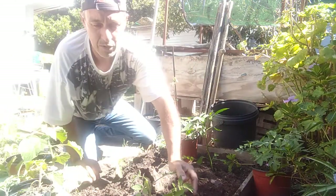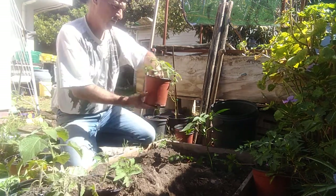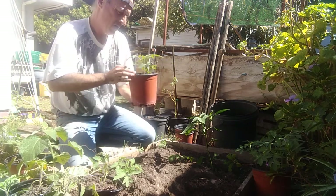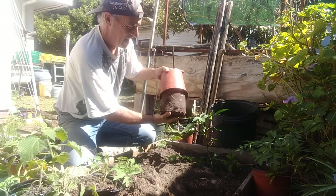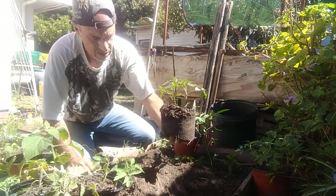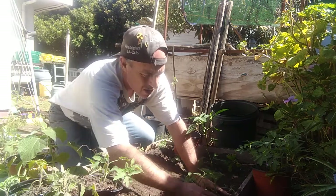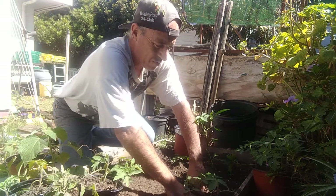I might just put all three of these in because they're all looking good. They're going to be very close together and I'll see which one does the best. The roots are a little bit root-bound, so I want not to disturb the root system too much. I'll bury it again slightly below the surface so those roots that are showing can start making their own new roots.